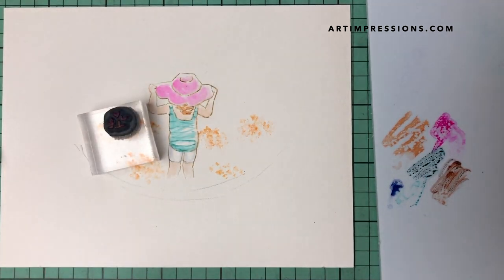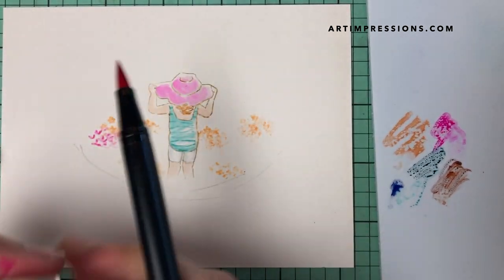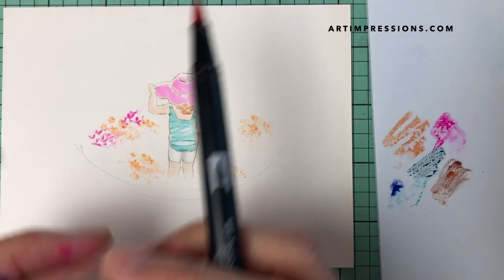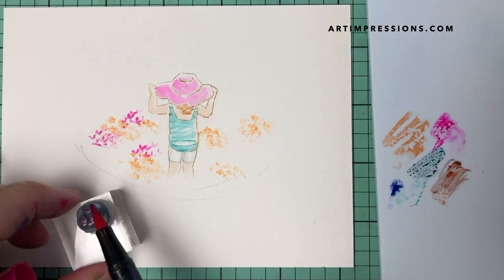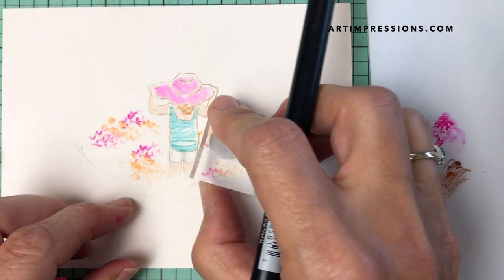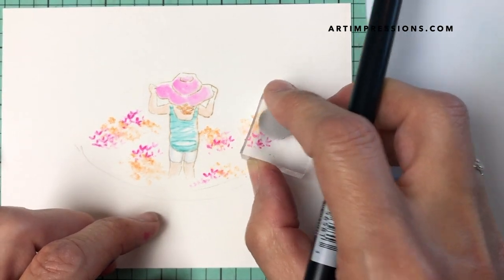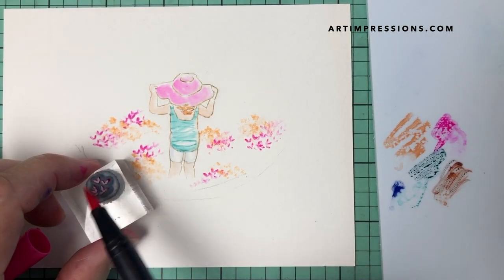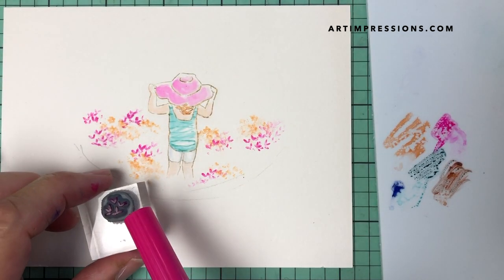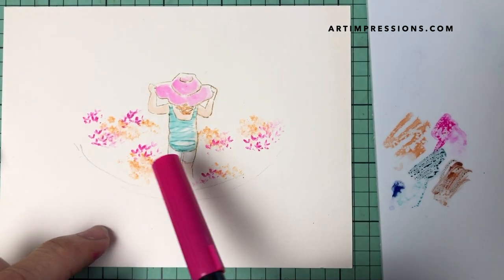Next I grab this stamp — these look like little tiny hearts. Again, getting this in here a bunch of times, in a circle next to each other, trying to avoid anything that looks uniform. Most of the time I only color parts of the stamp — I don't ever color the whole thing because I don't want that uniform look.